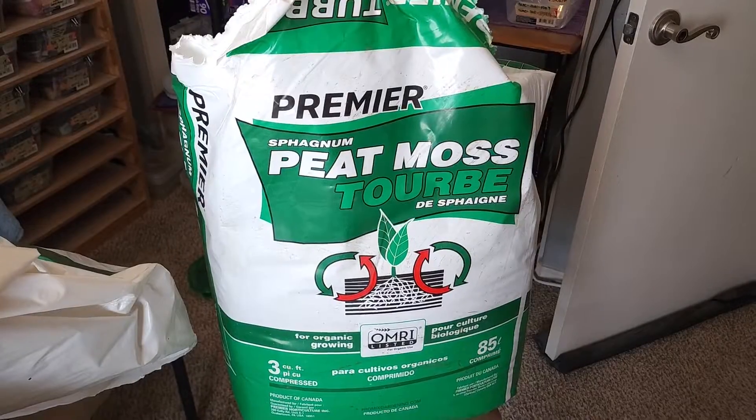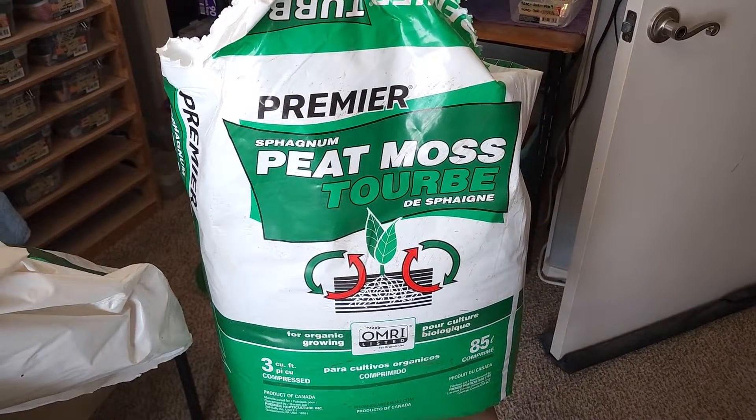All right guys, I should first say that I was the biggest promoter of Eco-Earth. I always used Eco-Earth and I still don't have a problem with it. But I want to show you an even cheaper alternative for those of you who are growing a collection on scale. So this is called Organic Peat Moss.